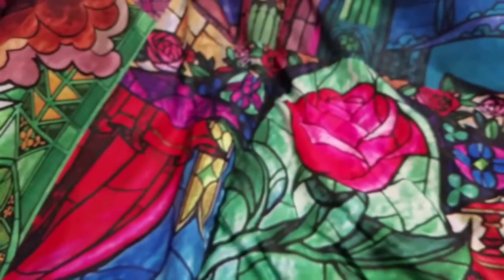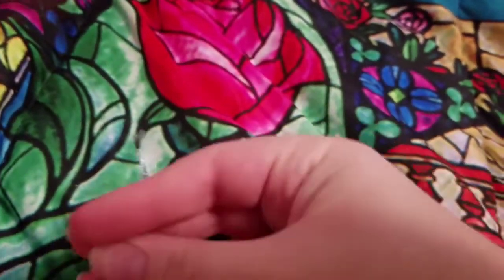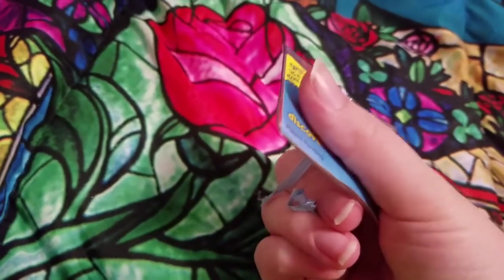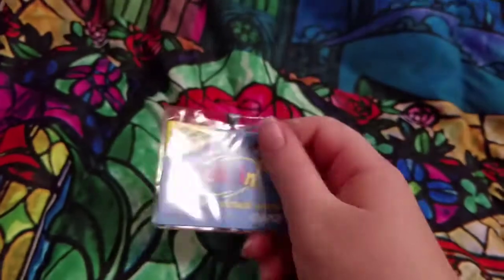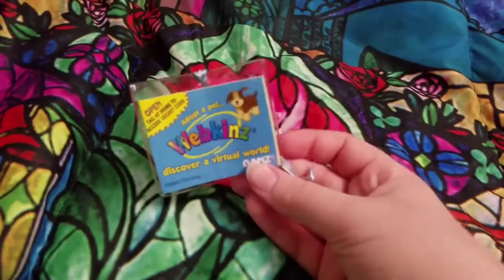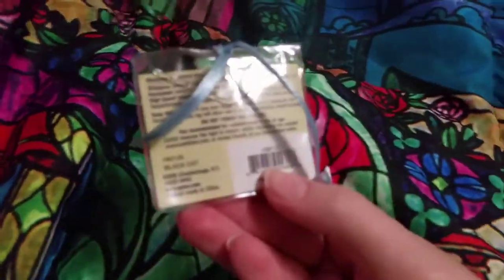The next thing I got was this code. I got another black cat code. I don't know if I showed a video of the other one, because this one is actually gonna be called Shorty. The other one was called Shadow, and there's also Severus Snape who came with a code.